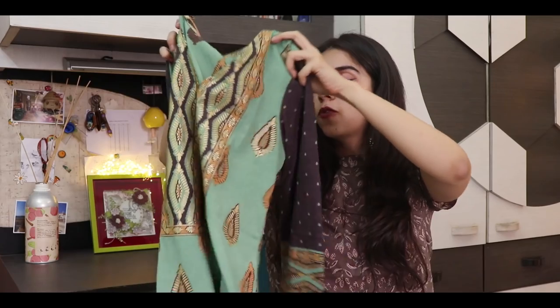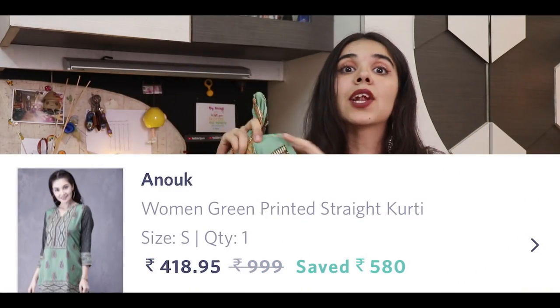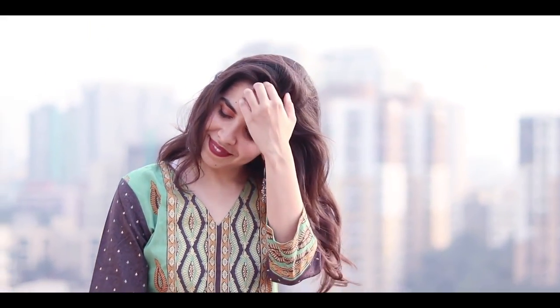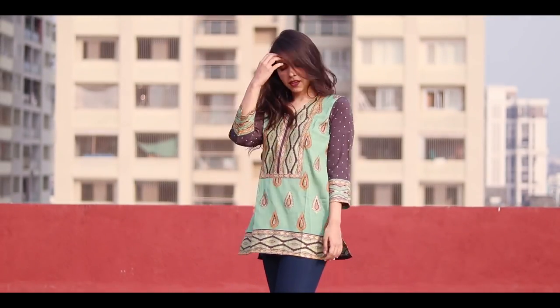The last kurti is this green one. For the price we got it for, it looks amazing — I genuinely like the way it looks. But the material is a big no. When I touched it, it just feels very plasticky, very polyestery, and that is not the material I want to put on my body. It's not very pleasing even though it looks so good; the material is just not the best.